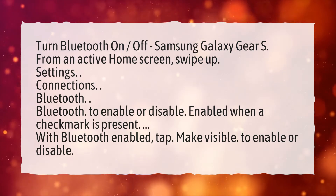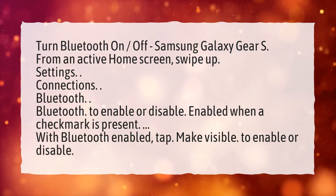With Bluetooth enabled, tap Make Visible to enable or disable discoverability.